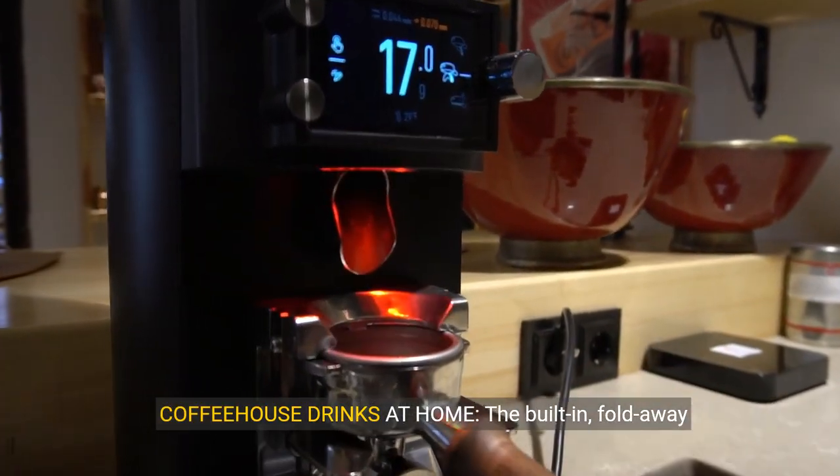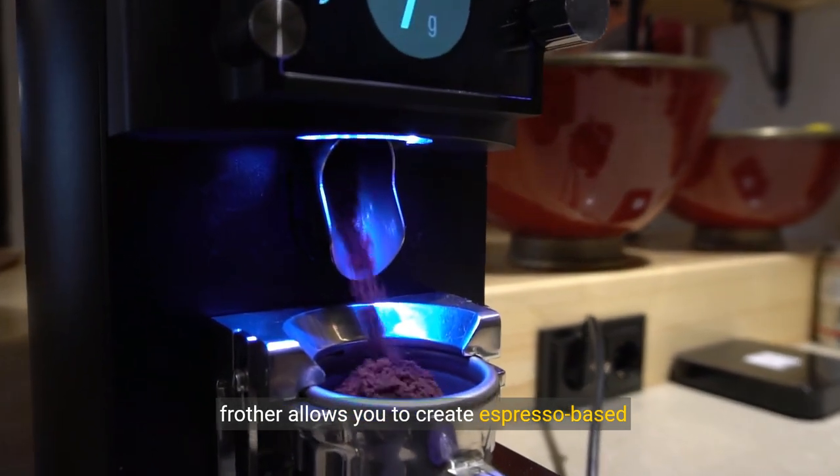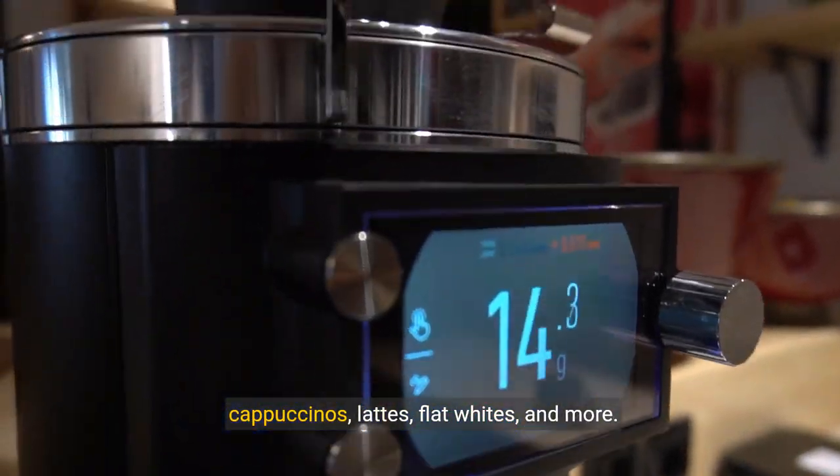Coffeehouse drinks at home. The built-in fold-away frother allows you to create espresso-based cappuccinos, lattes, flat whites and more.